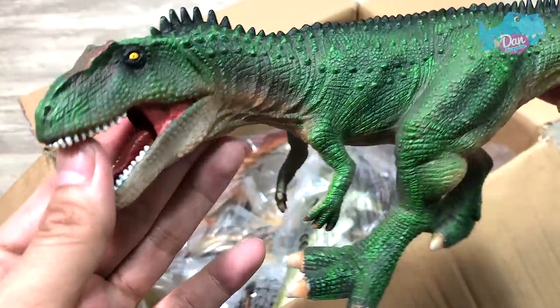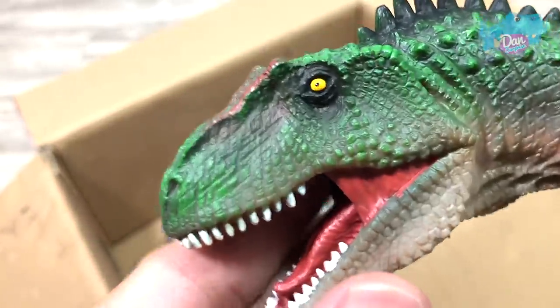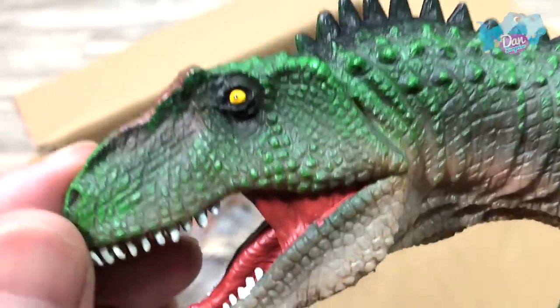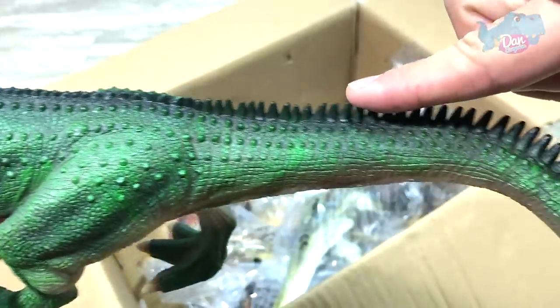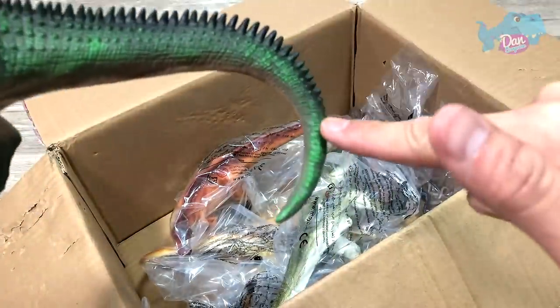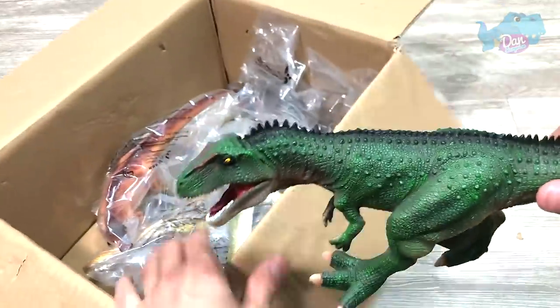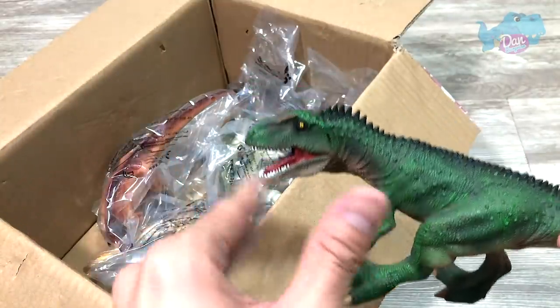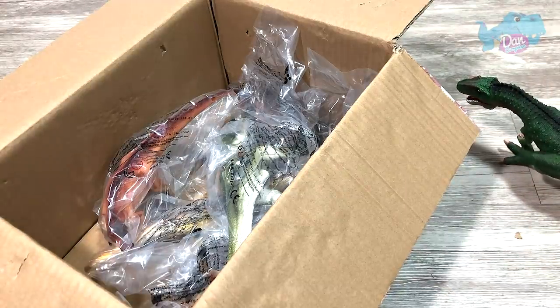I'm not too sure. There's no articulation on this figure. It looks awesome — plenty of details, as you guys can see. Even the eyes are nicely painted, that's really nice. You can feel some spiky thorns on its body, all the way from the top of the neck to the end of the tail. I'm gonna call this a ferocious theropod. If you guys know, do let me know on Instagram, because YouTube has actually disabled our comments function.